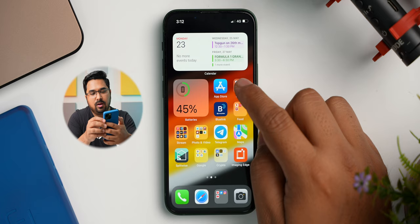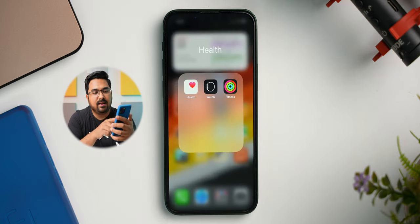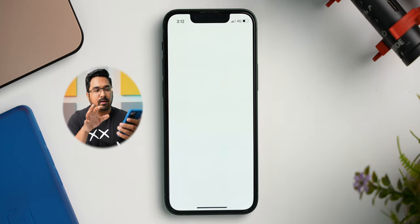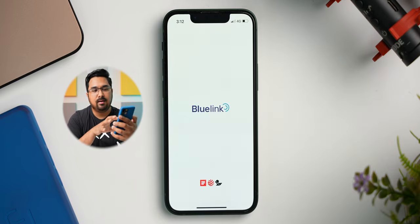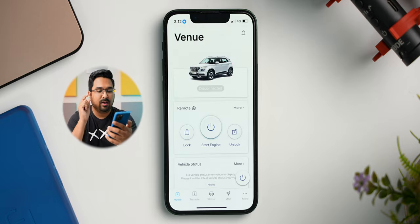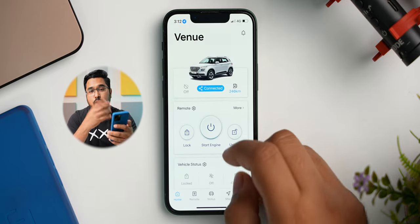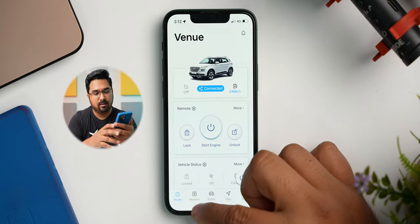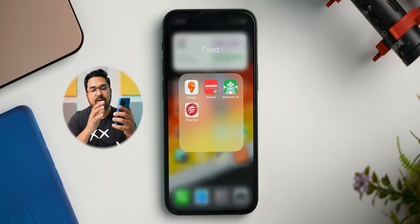Next up we have the App Store, a folder with all of the health apps like Health, Watch and Fitness. Next up I have the Blue Link app — this is an app from Hyundai which lets me connect to my car. It will let me start the engine, lock or unlock the car, and even turn on the AC before time, and I really love this app. Next up I have a folder with my food delivery apps: Swiggy, Zomato, Starbucks and Pizza Hut.